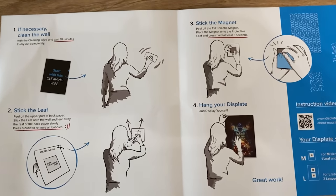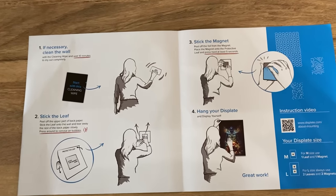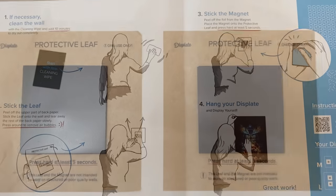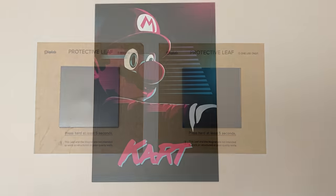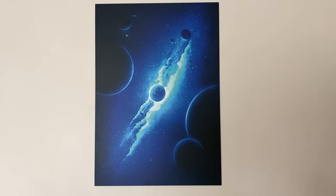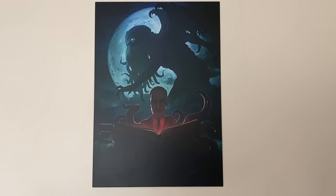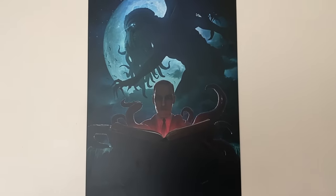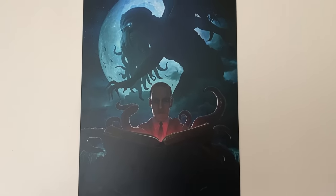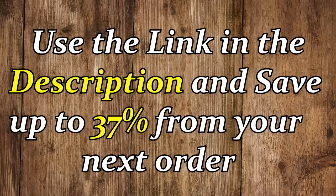When these arrived I thought I was going to have to start drilling holes and making a mess everywhere, but mounting these canvases is as simple as sticking a pair of magnets to your wall which then secure your canvas in place. Not only is it extremely easy to mount your Displate, but if you decide you want a new design you can simply pull it straight off the magnets and attach a new one in its place. If you'd like to browse the rest of Displate's collection you can save up to 37% off your order by using the link in the description.